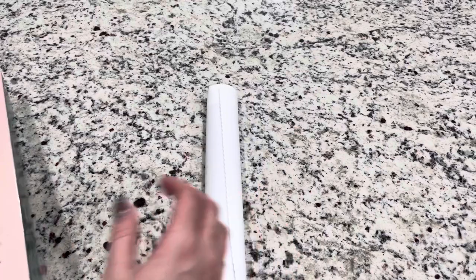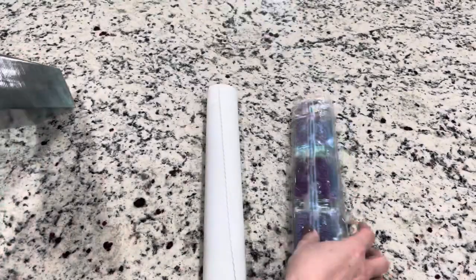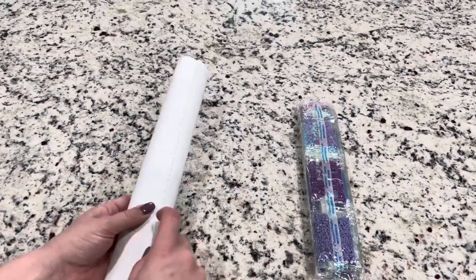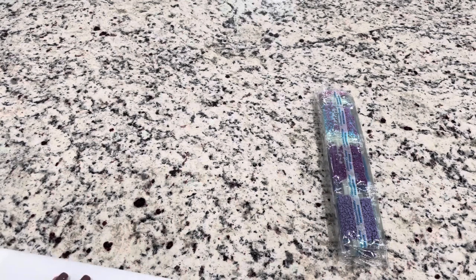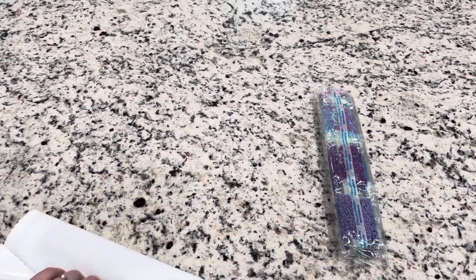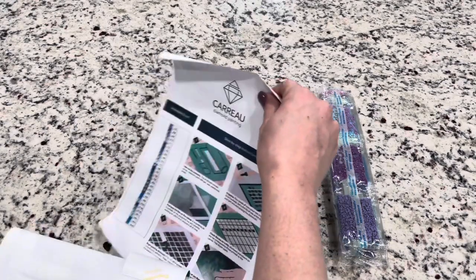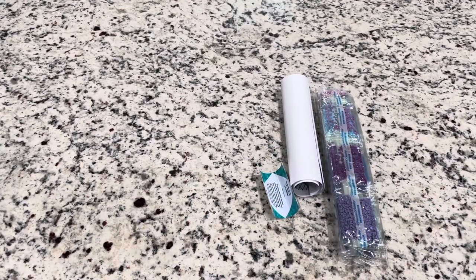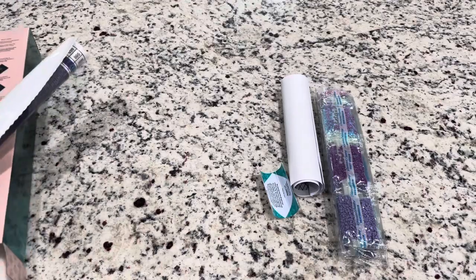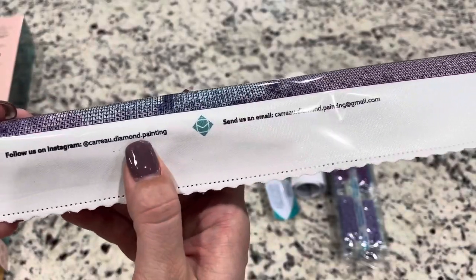Here is the canvas, and then we do have our drills. This did not come in a bag, which I usually do like when paintings are in a bag, but like I said, this was not a very expensive kit. This is a poured glue canvas, so I'm going to roll this backwards so it will lay flat. It was on a foam roller to keep it nice and secure, which is really nice. They have 'follow us on Instagram, caro.diamond.painting' on the canvas.